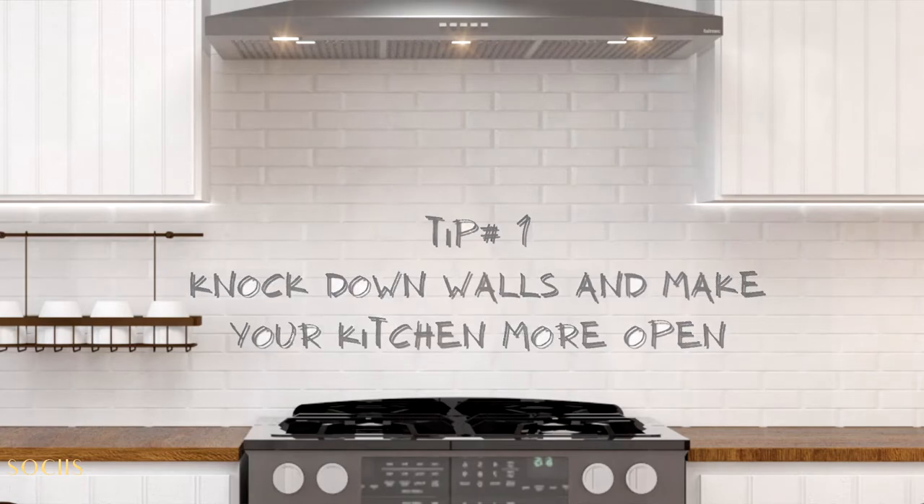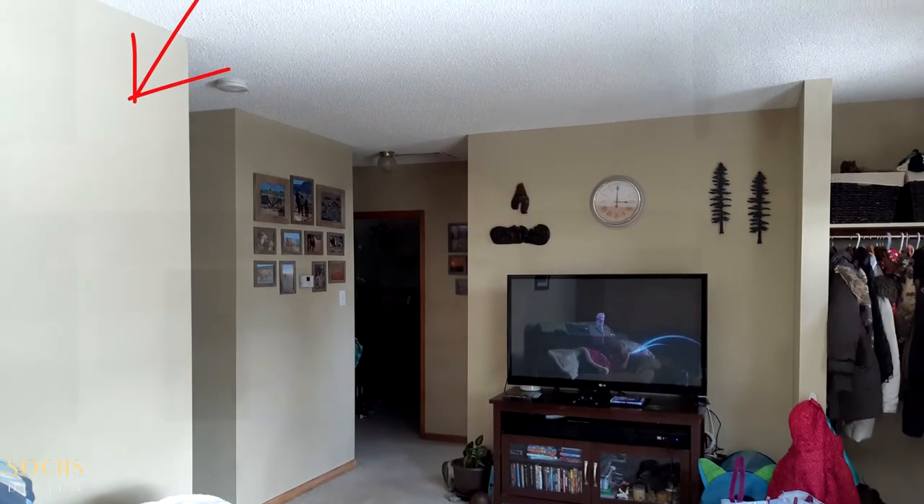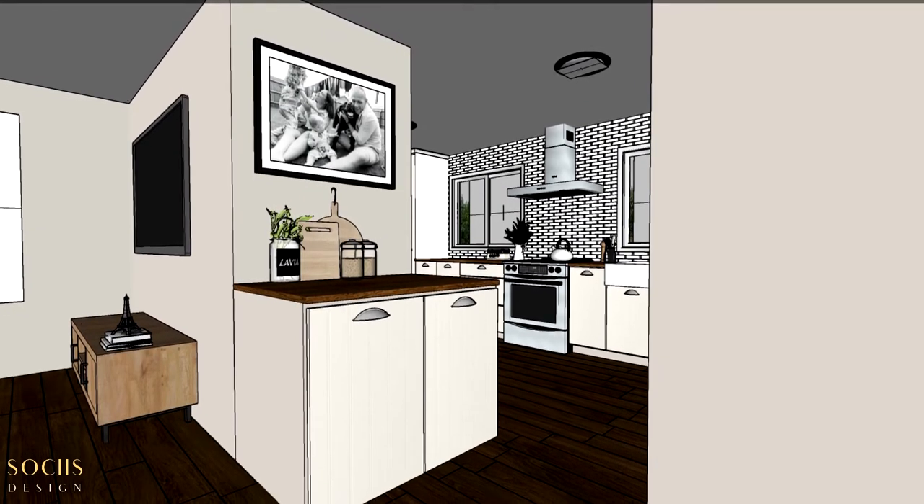That will make a huge difference. As soon as you open up your kitchen to another room, your kitchen will instantly look bigger. I know in some cases we can't just integrate the kitchen with the living area, but there are some ways we can make that work. For example, on this project we had a wall between the kitchen and the living area, and we couldn't remove it because there was a staircase there. So we ended up knocking down a portion of that wall — we didn't make it a totally open floor plan, but demolishing just a portion was enough to bring more light to the kitchen and make it feel larger.